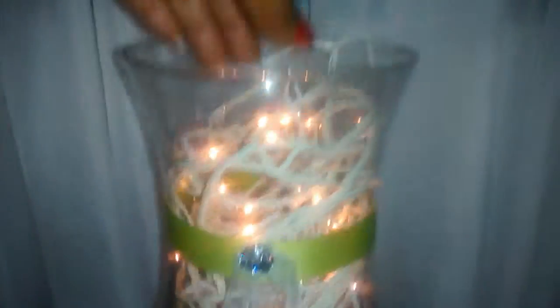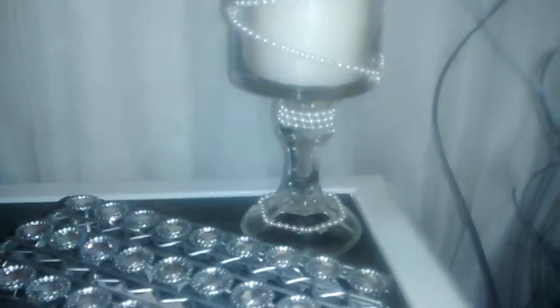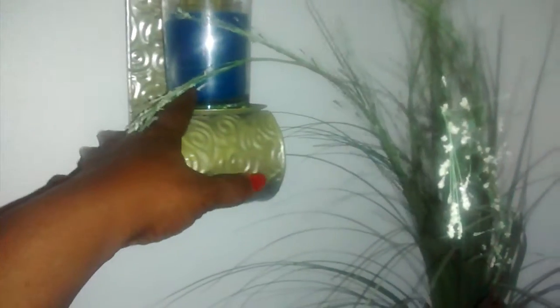I was going to dangle some pearls from it but figured that'd be a little too much, so I did the ribbons — the gold ribbon and the regular ribbons. These are just some Christmas lights that I had; I threw them in the vase to give it a look. There's the other one that I made — I don't know if you can see it that well since I'm recording with my phone. And I got white sheers on my curtains.